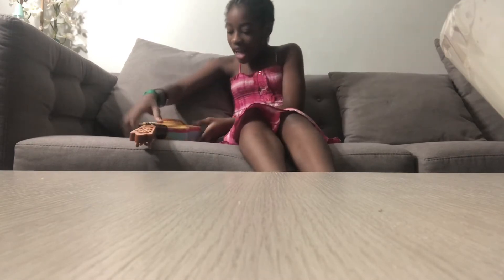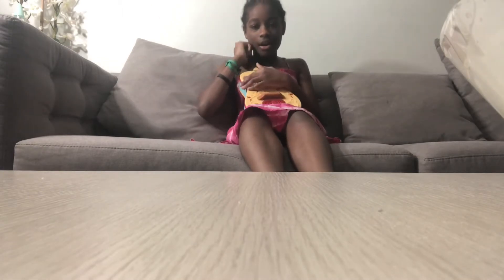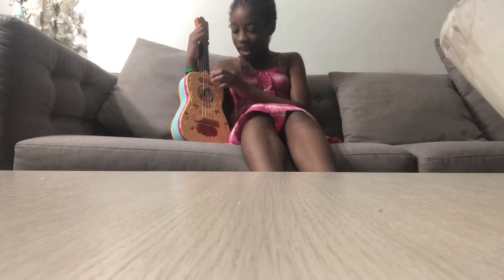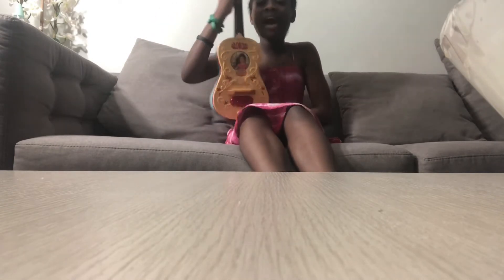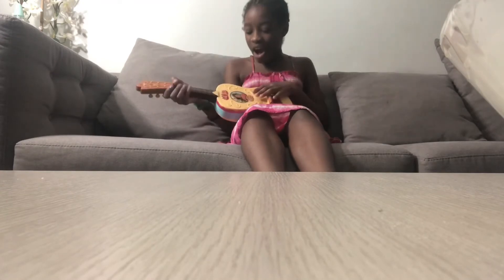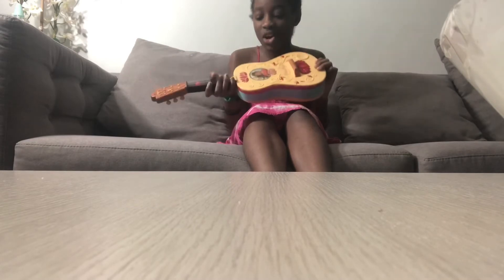Hey guys, it's your girl Lily Pie. And today I'm going to be reviewing the Elena of Avalor Disney guitar. My cousin Gabby got this for me for Christmas. I'm going to do another video on this that I'm going to post today. But today I'm going to be reviewing the features and things about this guitar, and at the end I will be voting if this is good or bad.